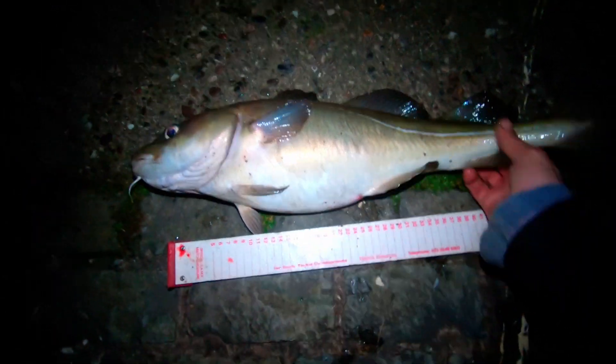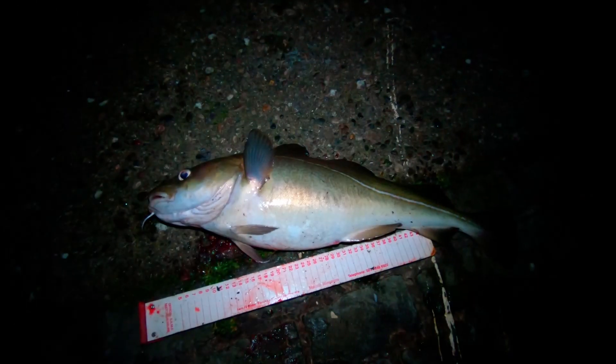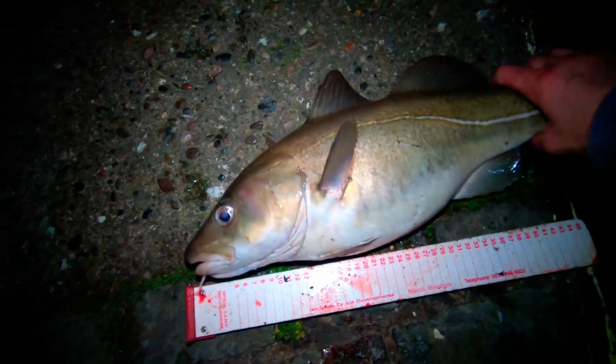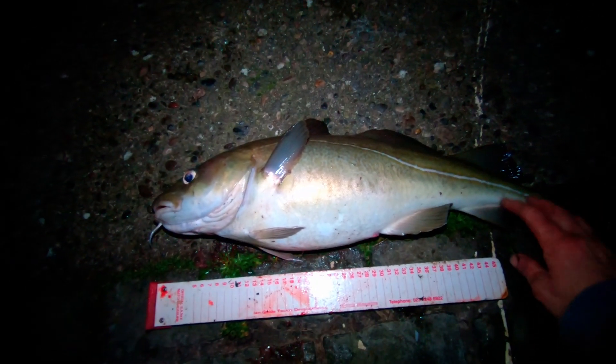Oh well, I'm absolutely shaking here — this is a monster of a cod, absolute monster. This is a PB cod to me, this is absolutely monstrous.